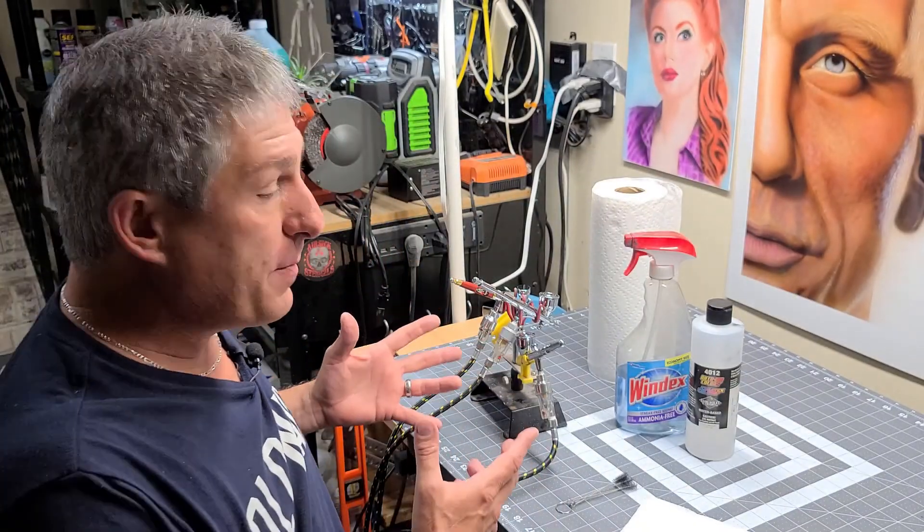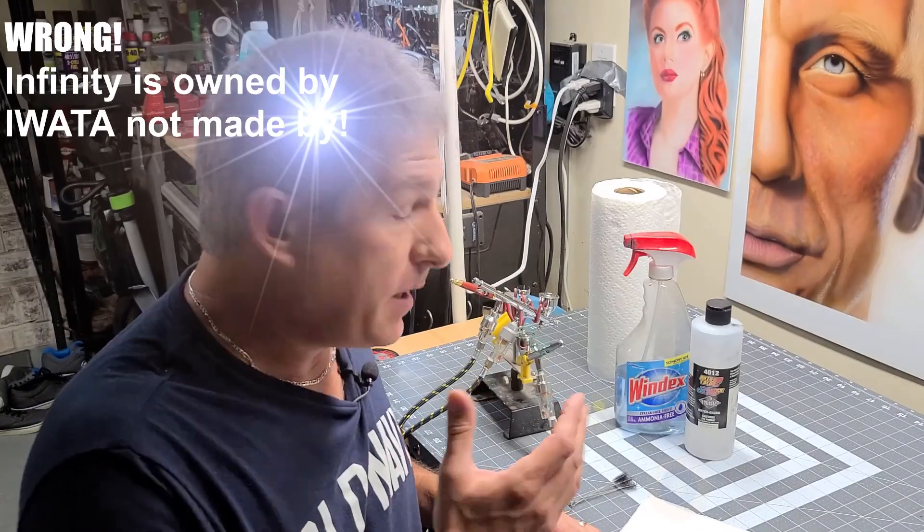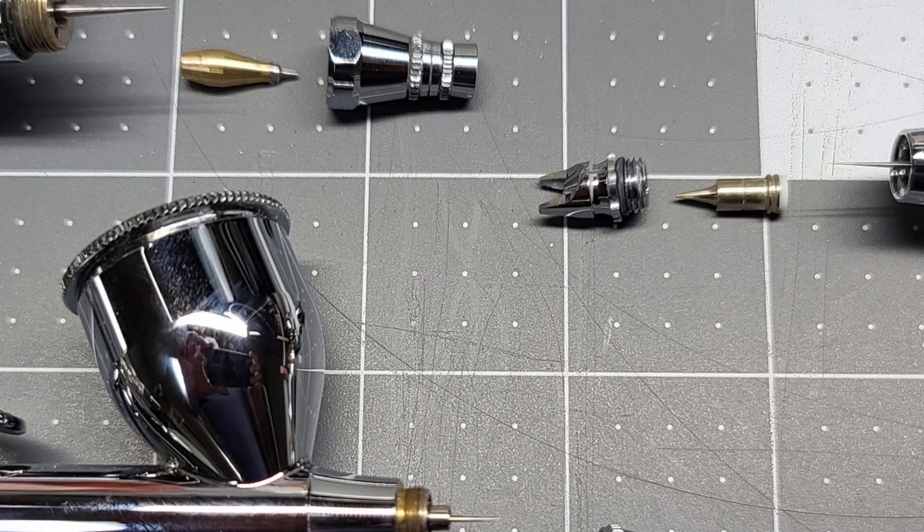I happen to have three different model airbrushes that I use. They're all made by Iwata, but they all have three different nozzles — the method is the same.